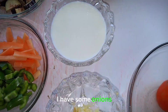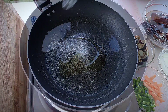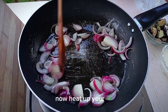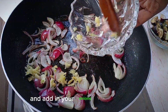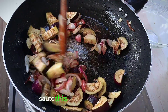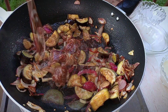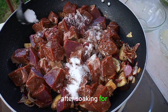Here are my ingredients: onions, carrots, green peppers, garlic, tomatoes, and eggplants. Heat up your oil — add two tablespoons of oil — then add in your onions and garlic, let it brown a bit, sauté. Then add in your eggplants and sauté. Now I'm adding my liver after soaking it for one hour.